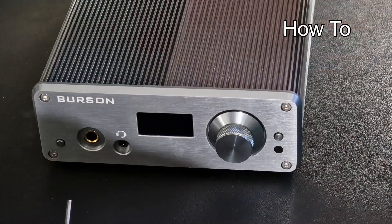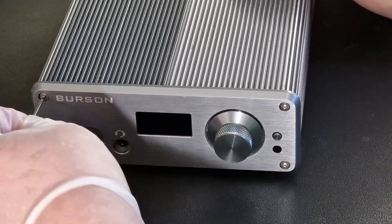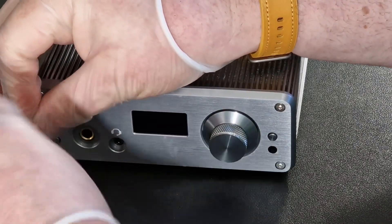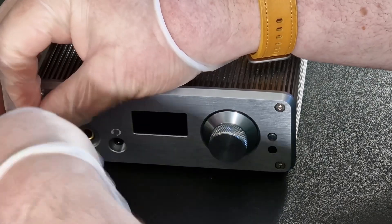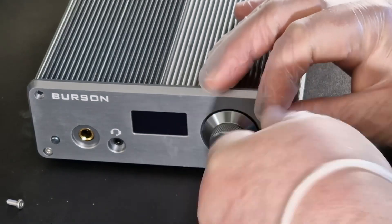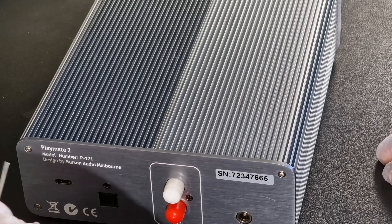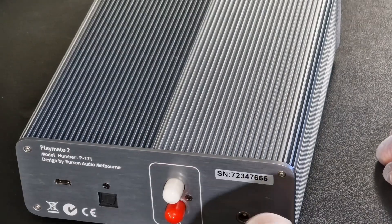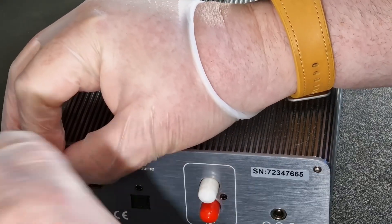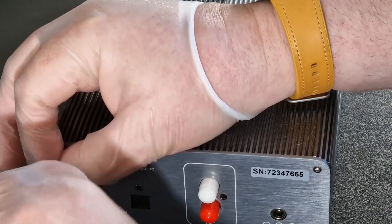First of all, no power. You have four screws here — don't mix the back from the front. You simply unscrew four screws here, and at the rear you've got four more screws here and here that need to be taken out. Don't mix the front screws and the back because they're different sizes.